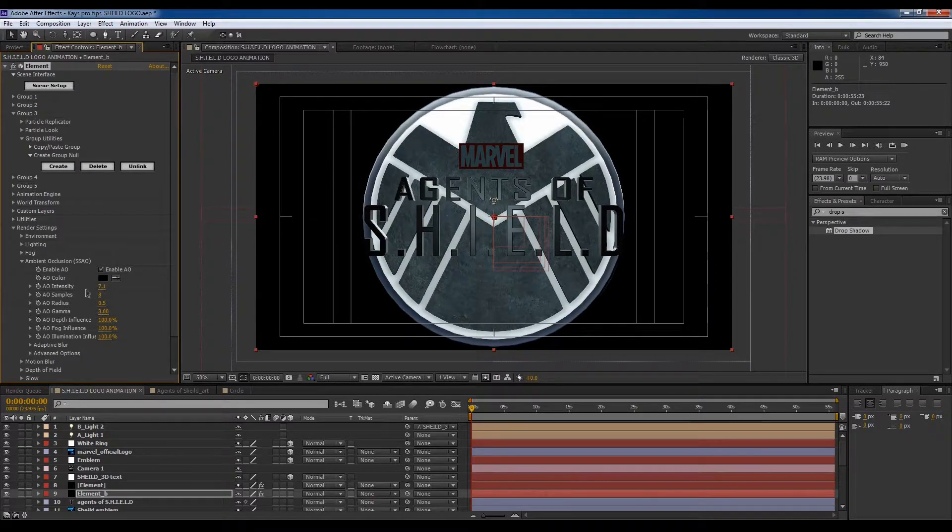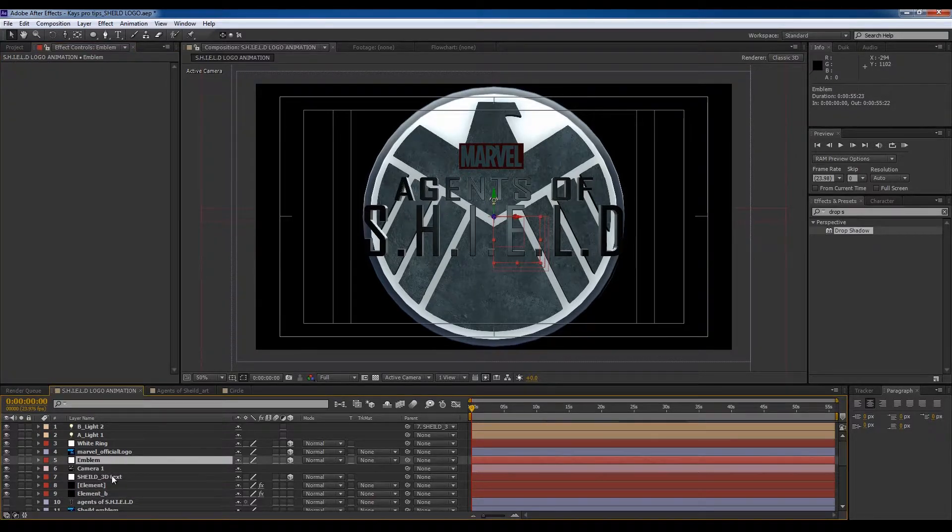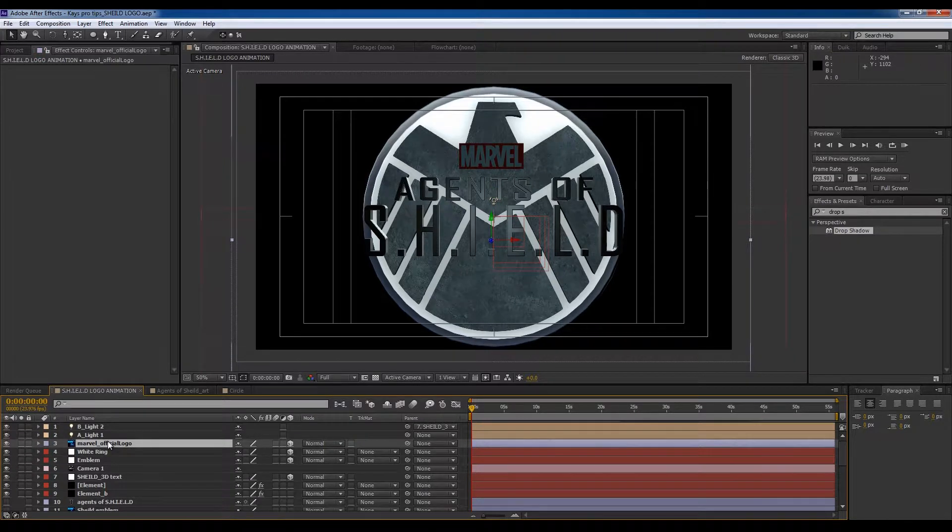Okay, that's too much. Increase that, increase the radius — a bit of gamma there. Cool.